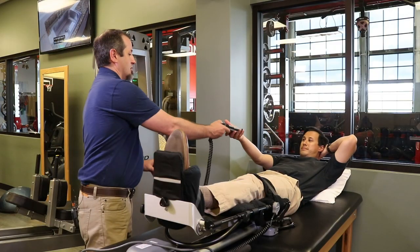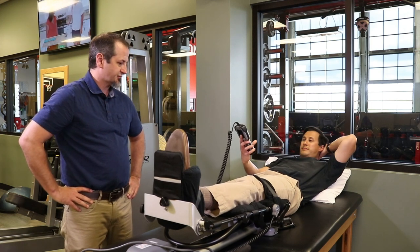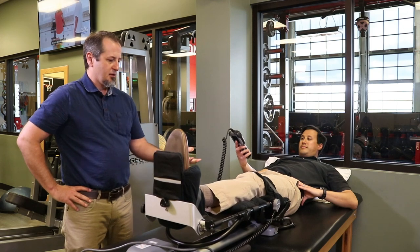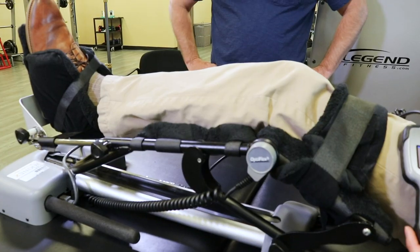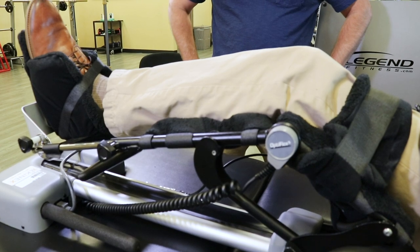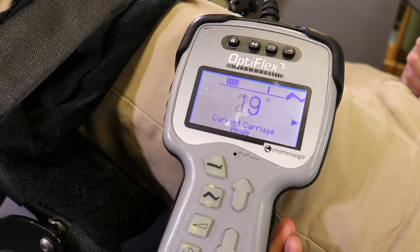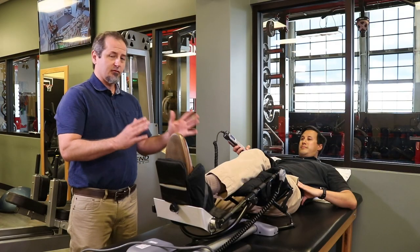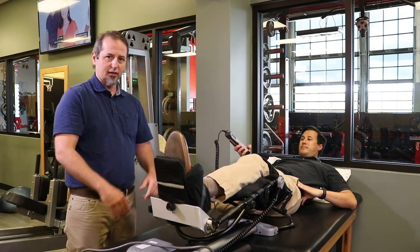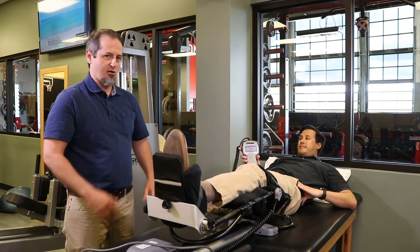Danny, go ahead and hit the red button and see how it feels. You can see I've got him at max speed — even at full speed it's really not that fast. It's a very gentle, gradual movement. At any point if the patient is experiencing any pain they can hit the stop button — it'll stop right there, and when they restart it'll reverse direction and go back down. It also shows the current angle in real time on the screen.